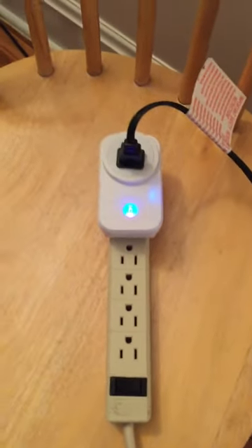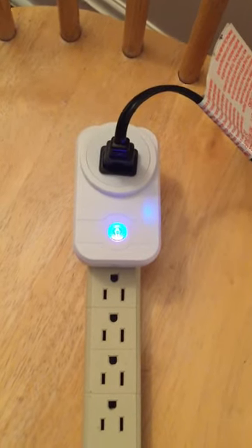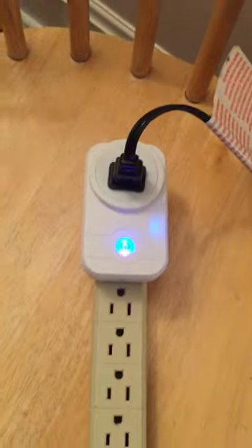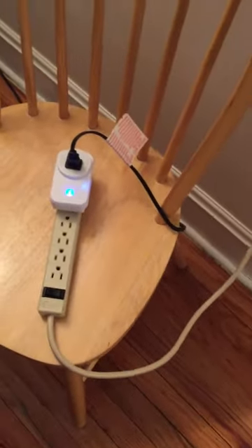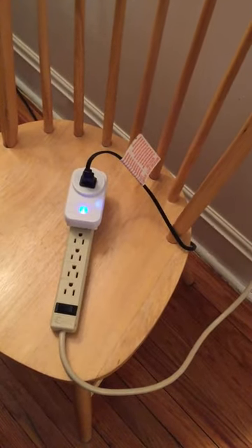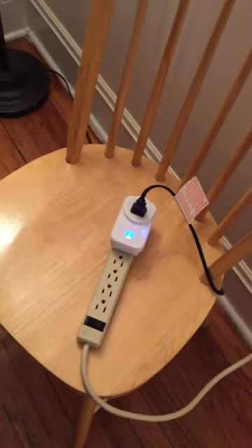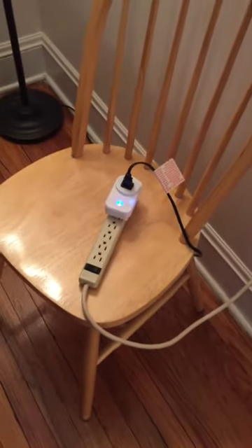Just want to do a quick review of this outlet adapter. Here it is — it has a little blue light when it's working. As you can see, I have it plugged into the wall. This isn't how I normally have it; what I'm going to do is use it for candles in my window at night. You can set it up on a timer, but for the sake of the video I have it hooked up to my lamp.